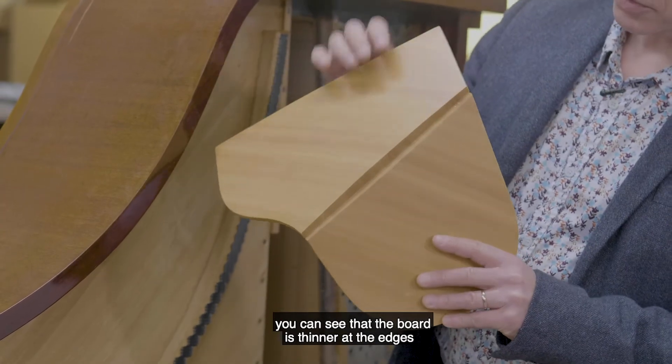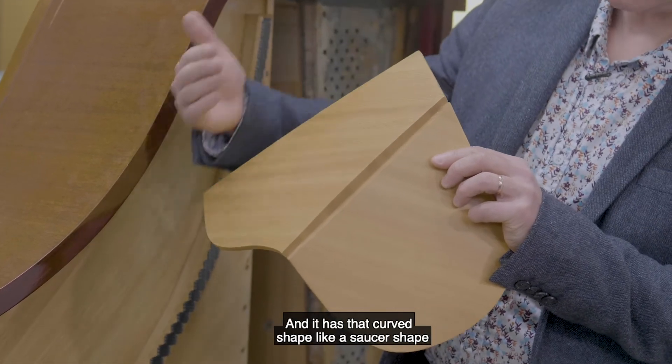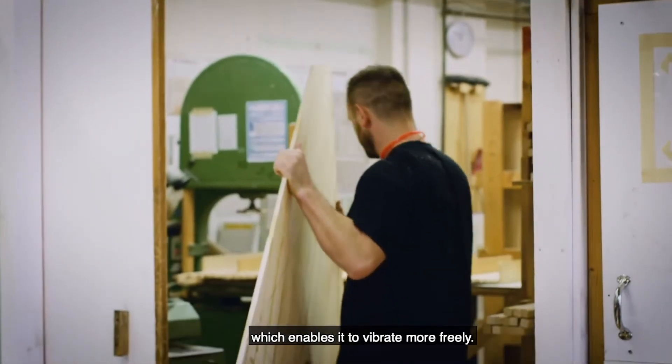With this model of a soundboard, you can see that the board is thinner at the edges than in the middle, and it has that curved shape, like a saucer shape, so that it's got a natural kind of crown, which enables it to vibrate more freely.